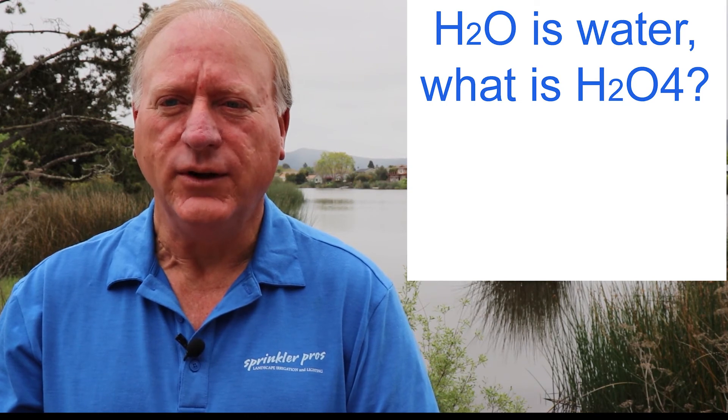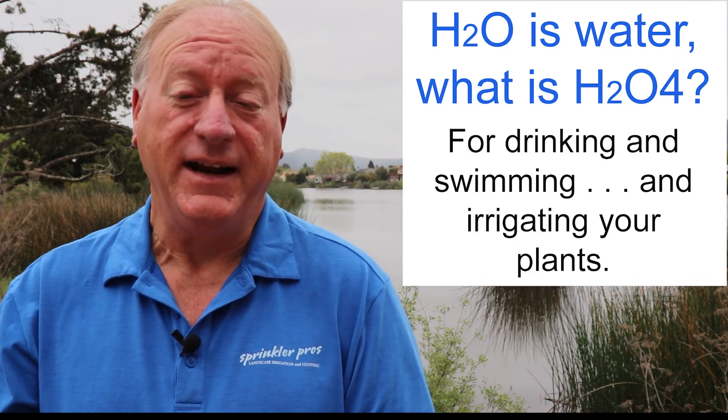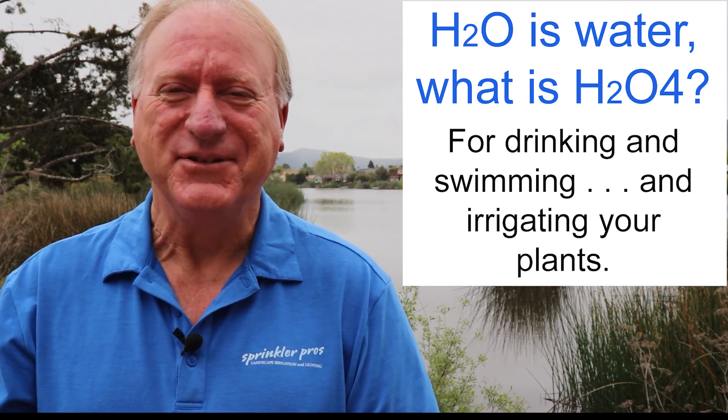Here's the answer to the riddle from the beginning: H2O is water, so what is H2O for? The answer: drinking, and swimming, and irrigating your plants! I hope you had fun with this video series and we'll see you on the next video.